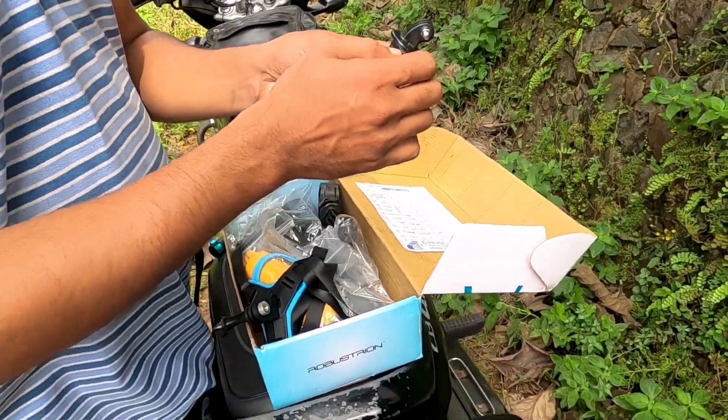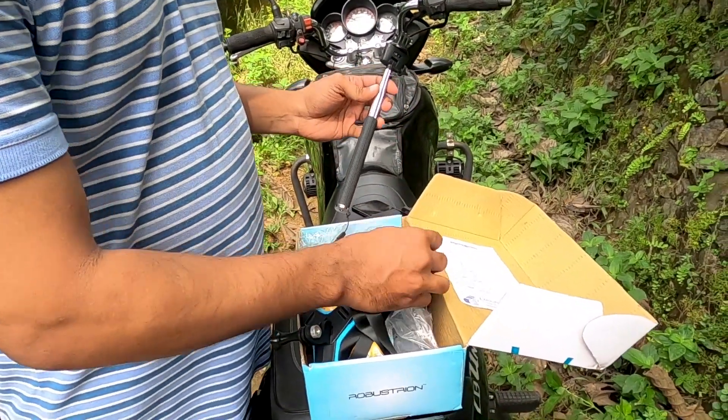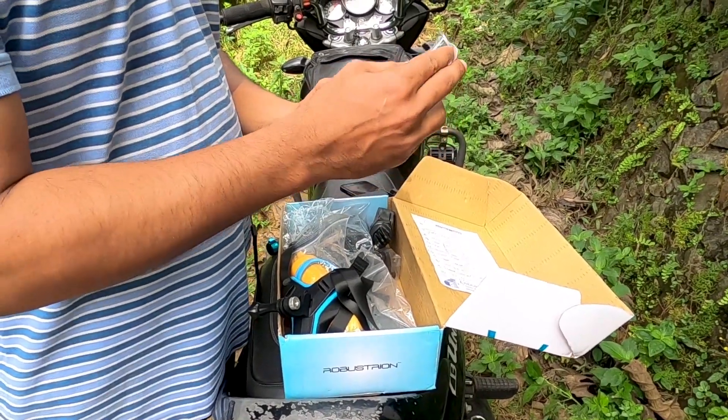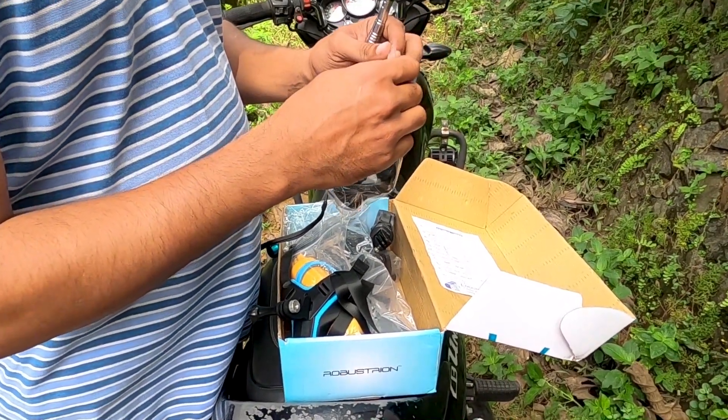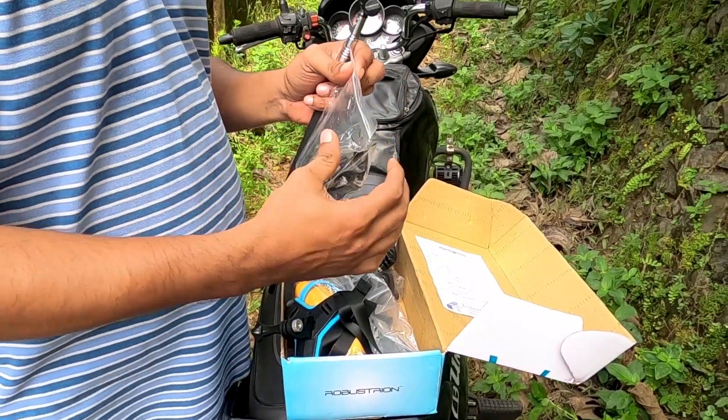Hi guys, this is Basil. Welcome back to TractionWings. We are going to take a look at the helmet and go for a GoPro. We are going to take a look at this video on the bike and take a look at the bike.